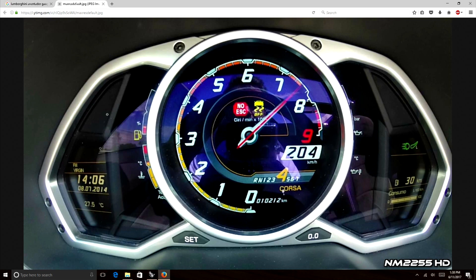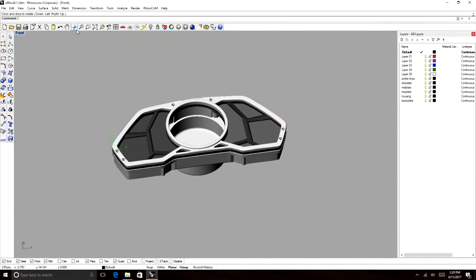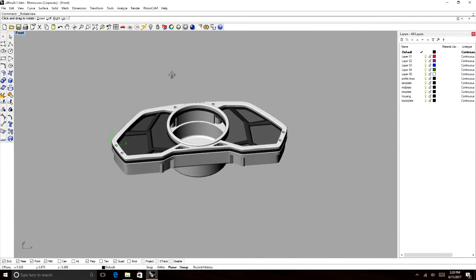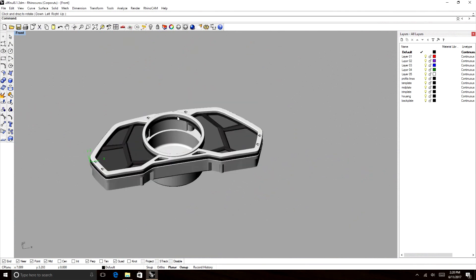Let me show you guys the project. This here is the original gauge and we're making a replica of this gauge assembly. This is the gauge that I modeled — the assembly is several parts, I will show you guys that right now.